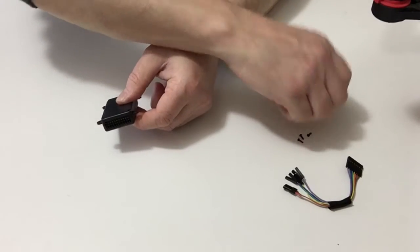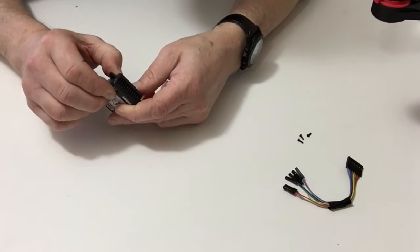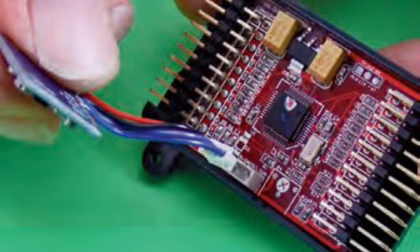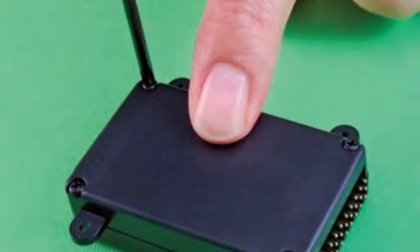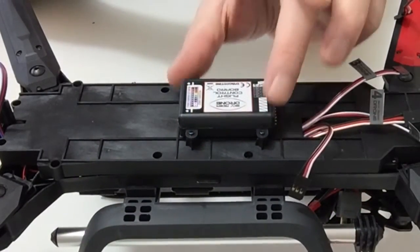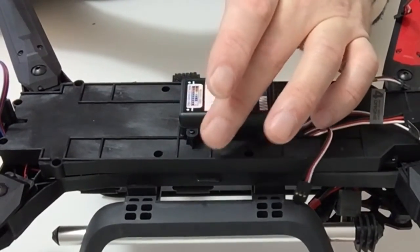Taking your four screws that were provided, screw that down securing it into position. Once you've done that, fix your flight control unit to the chassis with the four screws that are provided with this stage.